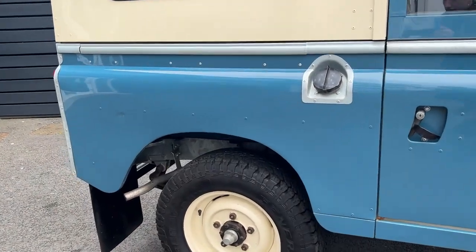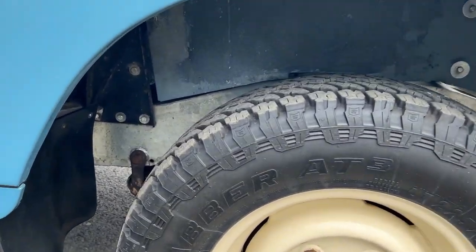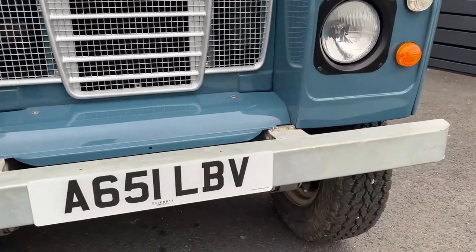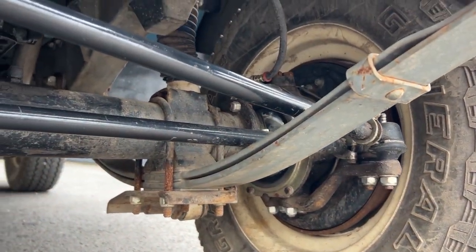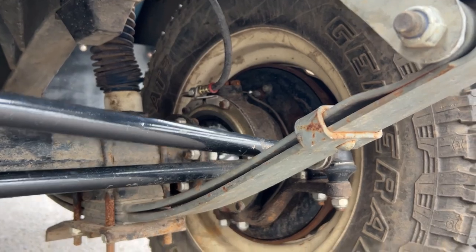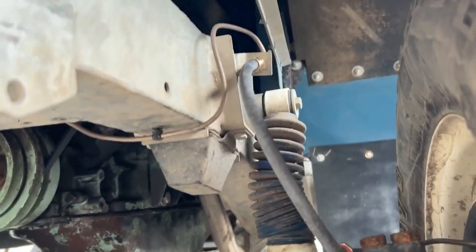I'll turn it on in a sec. I'll just show you around the outside and underneath so you can hear me, then start it up so you can hear what it sounds like. What's really surprising is how tidy it is underneath — I haven't seen many Land Rovers this dry underneath. Recently, I had about £9,000 to £10,000 spent on suspension, brakes and all that, and hopefully you can see some new shiny parts under there.